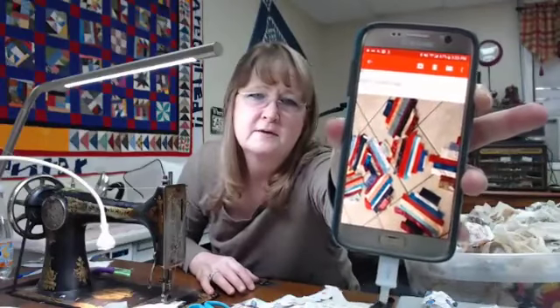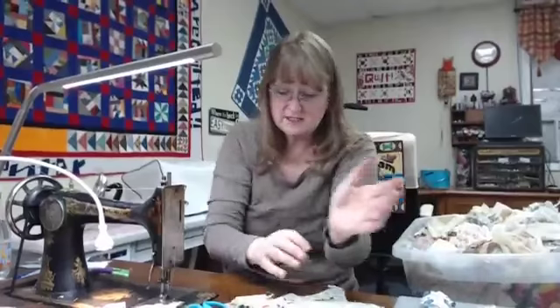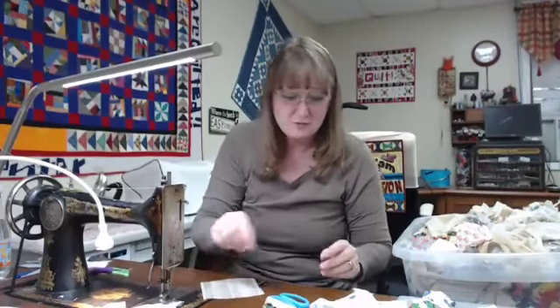Lorraine says she loves that machine and remembers me trying out her hand-crank 127 at a Colonial Peacemakers guild workshop. I wound a bobbin and showed how it was working on my Instagram last week while working on the red string blocks — scroll back a week in my feed to find that short video. Sue says she's also working on string blocks today, making a quilt for a hospice center, using phone book pages for the foundation. Love sewing with you — and there are her blocks on the floor, looks like a lot of red, white, and blue.